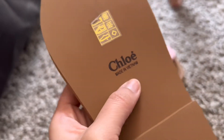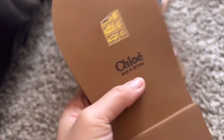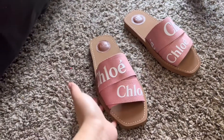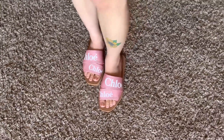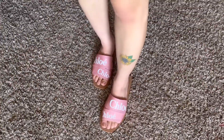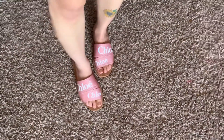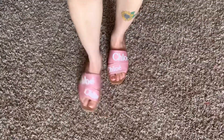Is 'Made in Vietnam' okay, or is it really supposed to be made in Italy? I thought it was made in Italy. Anyway, I think they are really cute. They'd go well with shorts, a dress, or jeans and a shirt — I think this is going to level up your outfit.